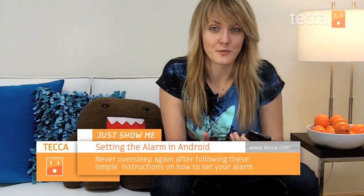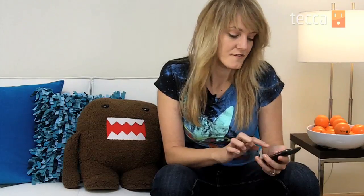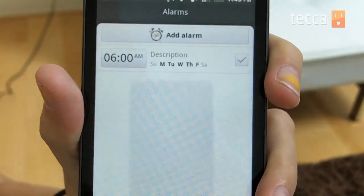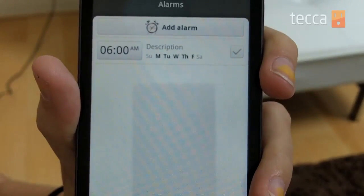Now, a lot of Android phones have different manufacturers so it might be slightly different on your device, but for the most part it's pretty much the same thing. We're going to unlock the phone — and here's a tip: if you're on an HTC device you can actually tap on the clock right on your home screen and it will take you right to the clock setting.